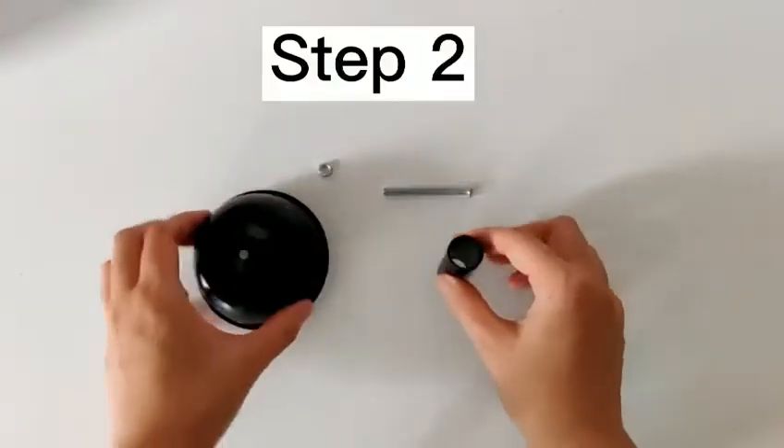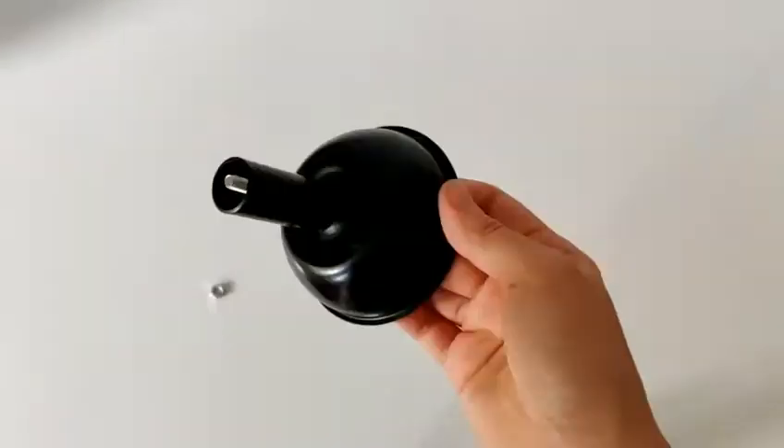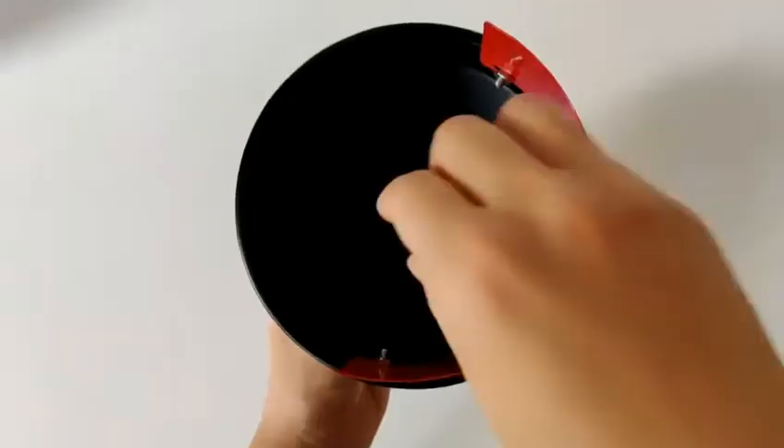Step number two: connect the base and the tube by using one long screw and one bigger nut. Put the long screw through the tube and connect it with the bowl. Remember to put the nut on.